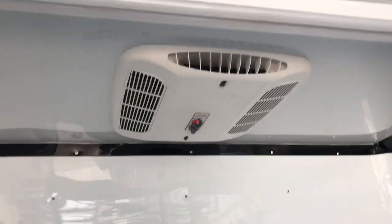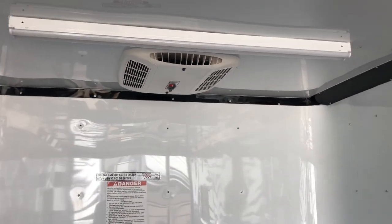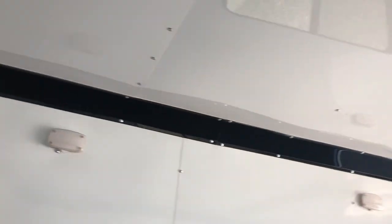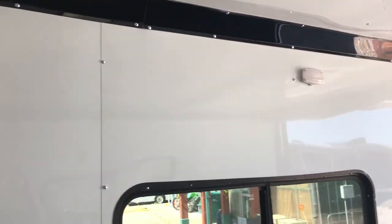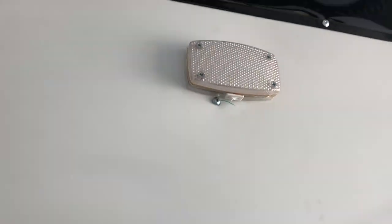We also have an overhead AC unit with a heat strip, so if you guys want to turn this into a camper, you've got your main necessities other than a bathroom. You've got a couple of overhead four-foot LED strip lights on top here, and then you also have three interior LED puck lights — great lighting option. These have toggle switches so you can turn them on and off individually.